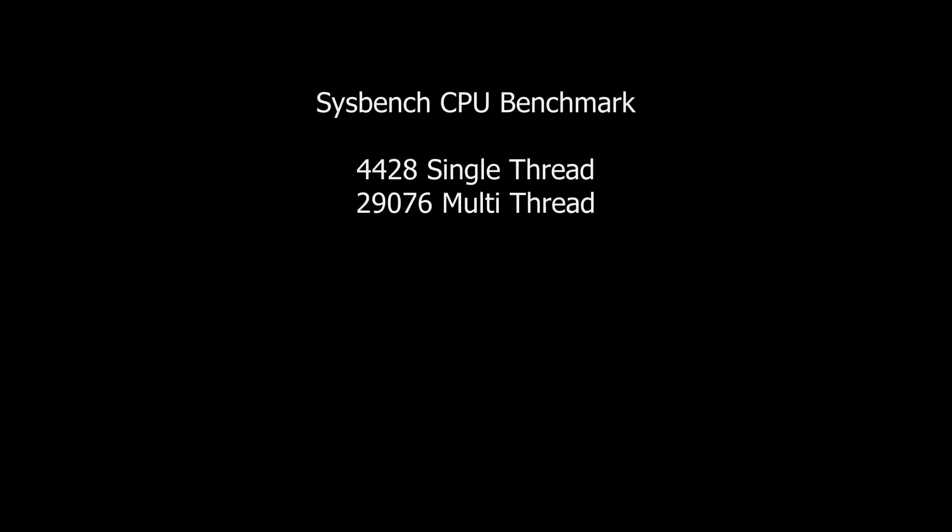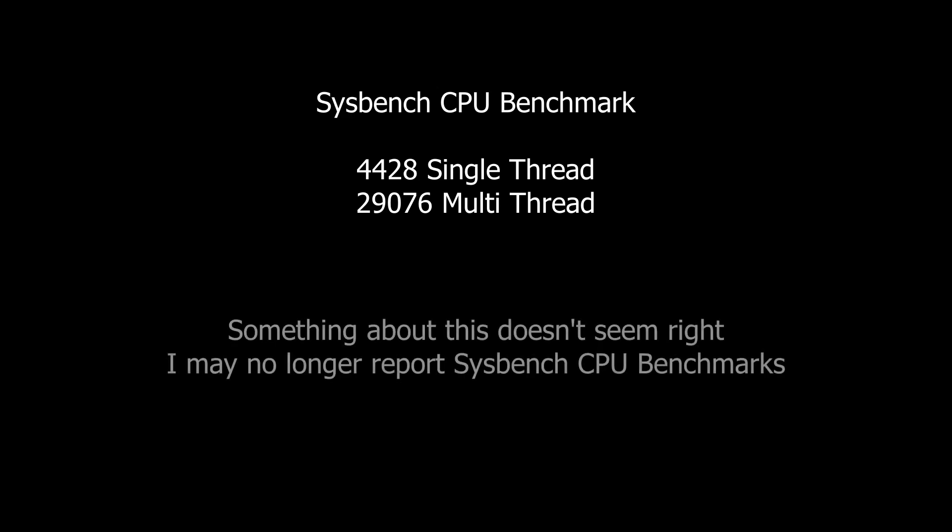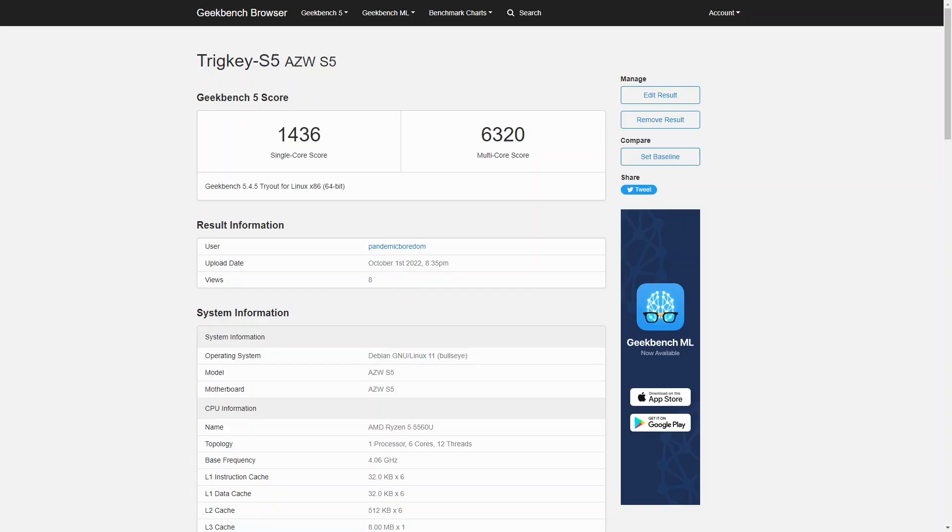Inside Linux, Sysbench scores are a whopping 4428 single thread and 29,076 with 12 threads. I've used Sysbench a lot with Intel CPUs but very little with AMD, and I am skeptical of the benchmarking on differing platforms — but more on that in just a bit. Geekbench 5 under Linux came in at 1436 single core and 6320 multi-core.